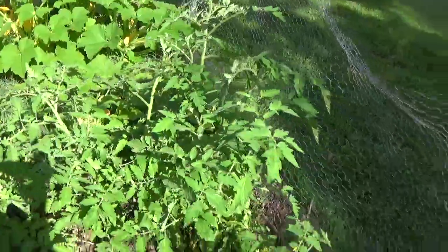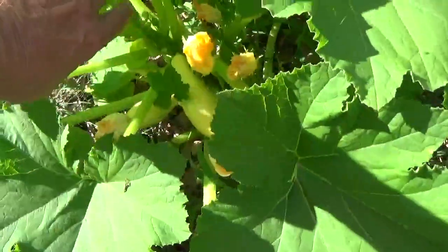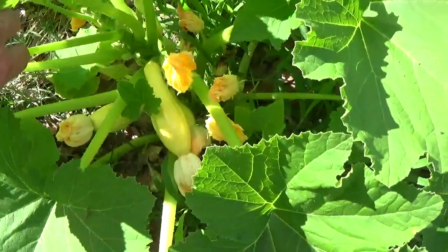That's the bigger ones over there, that's the big boys. They're gonna hardly ever get red because I pick them and fry them up. I'm gonna have some squash going here — they'll be red in a couple days.